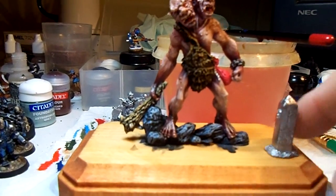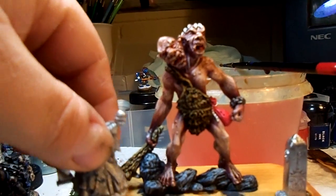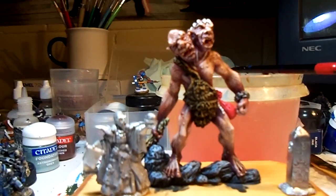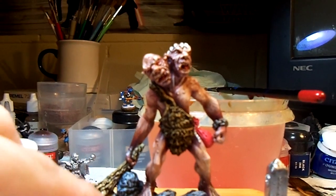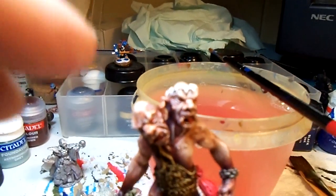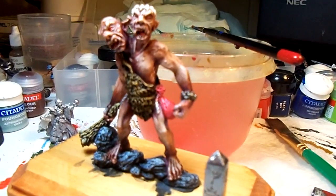Most of the fur and the club are done, and the rocks are done. The base is going to be rocks that I'll add on later, and the obelisk will be painted up. I've put in probably about five or six hours just into the skin alone, probably another hour into the fur, rocks, and club. The club still has some details — they could be nails or teeth. He's also got some teeth on top of his head like a little crown, and I'm going to redo the chain around his wrist in a dingy silver.